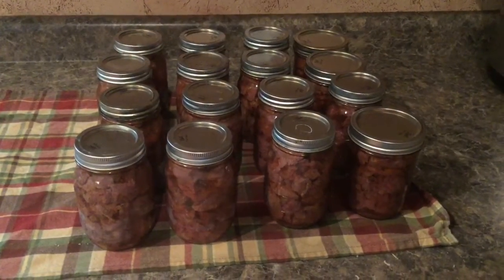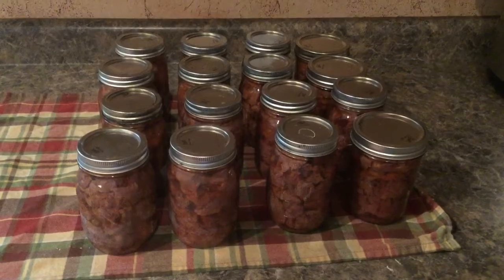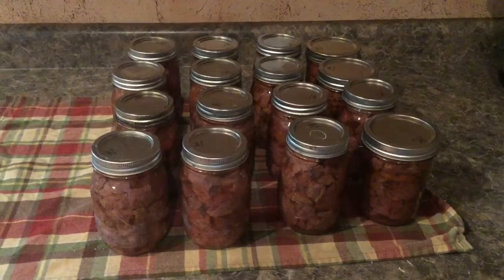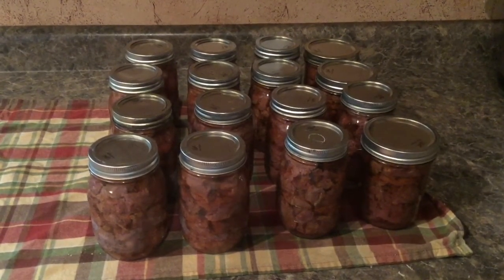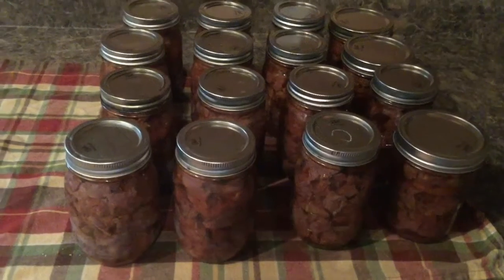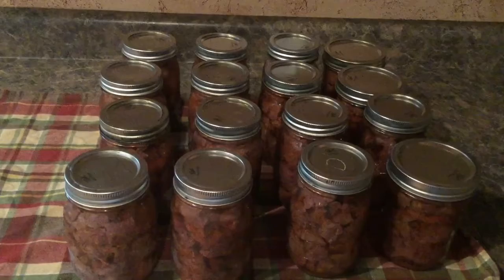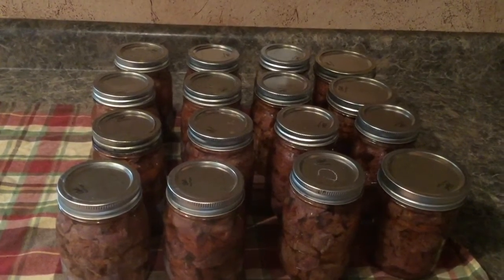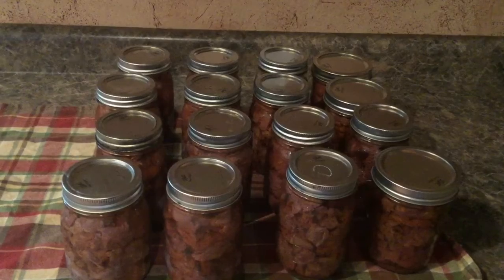The next step is just letting them finish cooling, then marking the year on them and putting them in your storage for your meals to come. As they finish sealing, the lids will make a popping sound, and when you push on them you can't push them in at all — which means it is sealed. If you can push it down, then it is not sealed. That was the sound of a lid getting sealed.